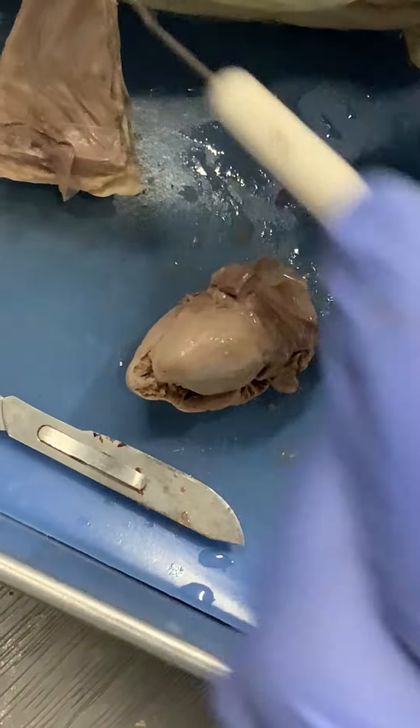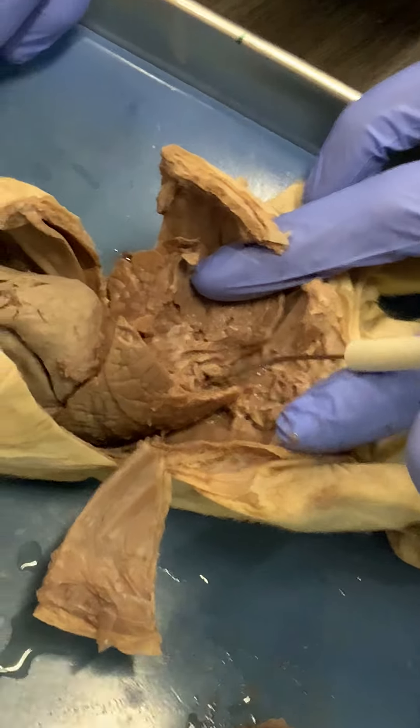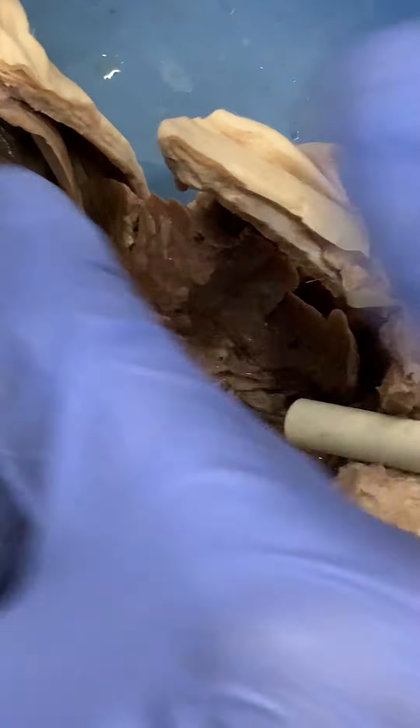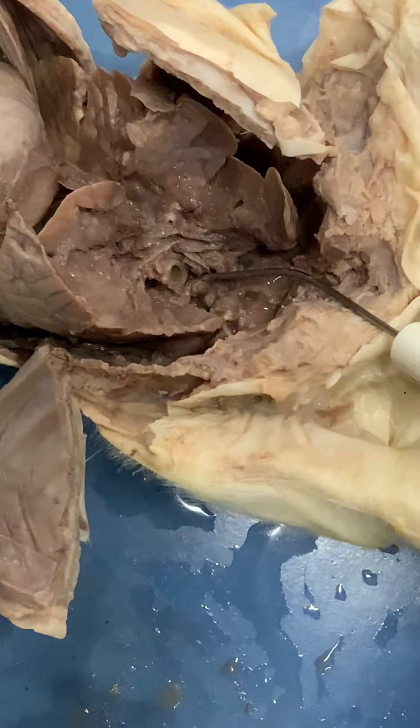Inside the body, that hook goes back down right here into the abdomen, and that's the main source of oxygenated blood for the whole body. That's the biggest artery right there.